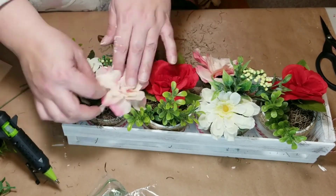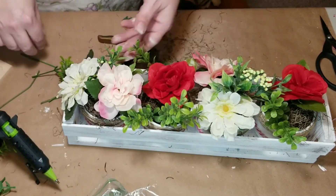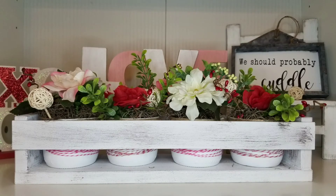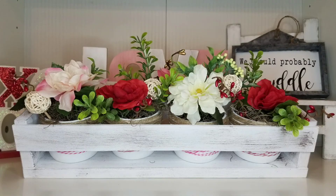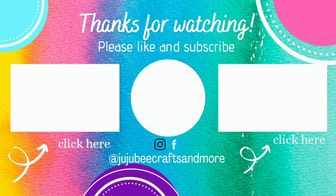I also went in and added some berry garland, little twine balls, and other small details. This little flower box turned out so cute — I just love having these around my house and I can swap out different florals for different seasons. Let me know in the comments which project you liked best today! Thank you so much for watching — I hope you have a safe, happy, and healthy day. I'll talk to you on the next one, bye!